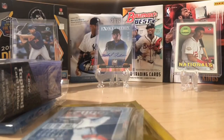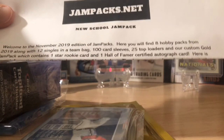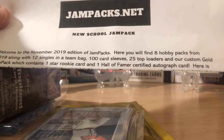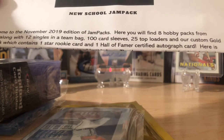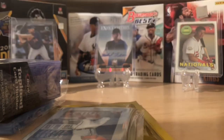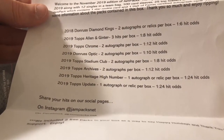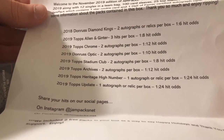Eight hobby packs from 2019, 12 singles in a team bag, 100 card sleeves, 25 top loaders, a gold jam pack, one star rookie card, and one Hall of Fame certified autograph card. So here's the lineup: Diamond Kings, Allen & Ginter, Chrome, Optic, Stadium Club, Archives, Heritage High Number, and 2019 Update. That's pretty sweet.